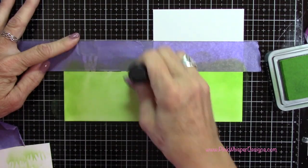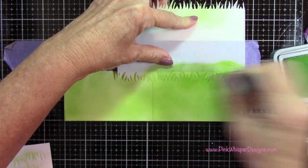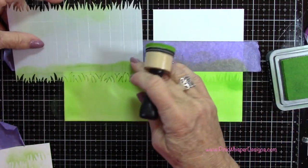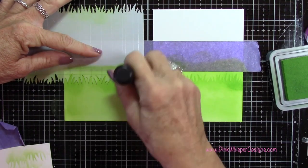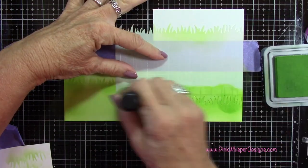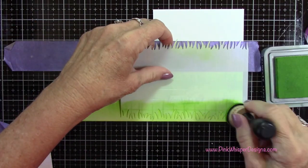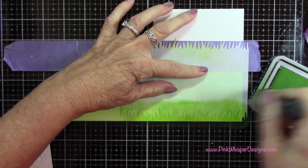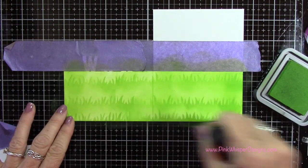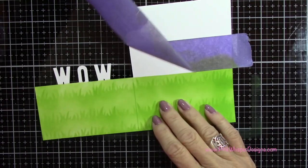Again I'm going to apply Mowed Lawn ink all over the bottom of this panel first, then come in with my stencil and do the same thing. Here I will have to move the stencil over a little bit just to get the left-hand side, so I'm just going to slide it over and continue that inking. Once that's all set I'm just going to use the leftover ink on my applicator and blend that out just a little bit. Then I can remove my purple tape.